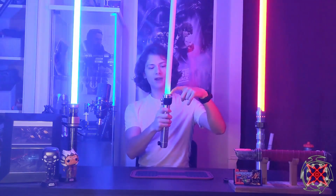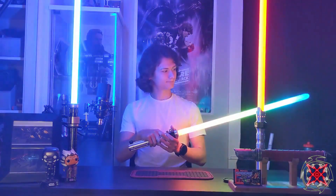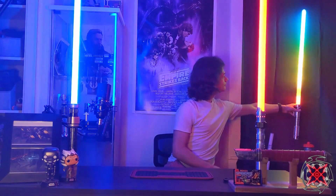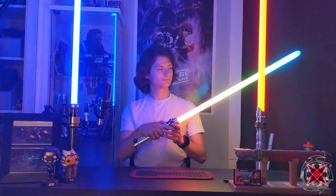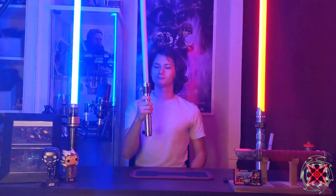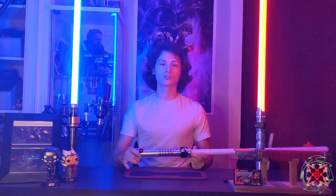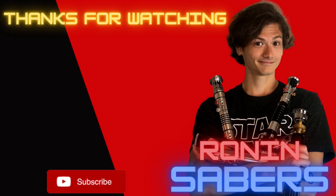Last but not least, you have your passive battery monitor and, of course, the party blade. That concludes the update for The Emperor's Hand by Korobanth. I hope you enjoyed it and hope the customer enjoys it. Have a wonderful day and may the force be with you.